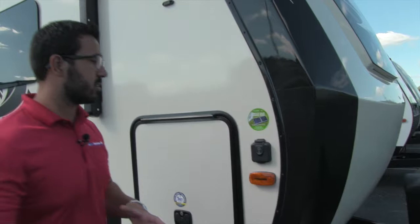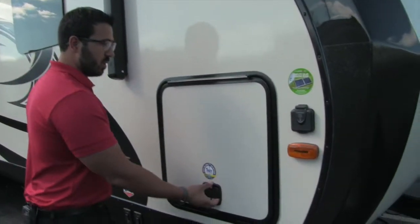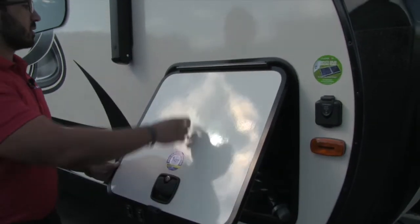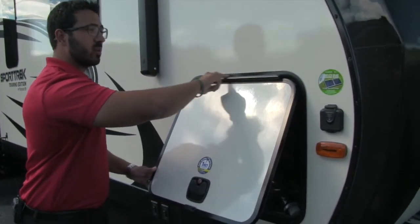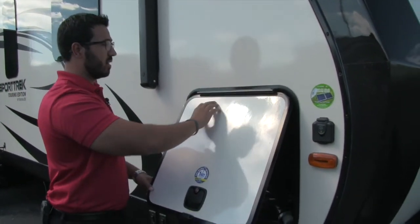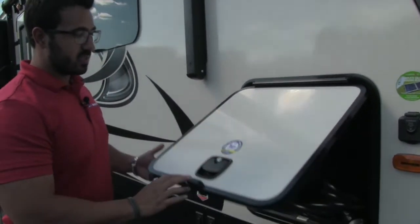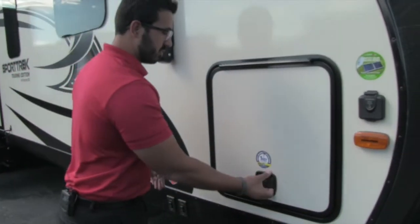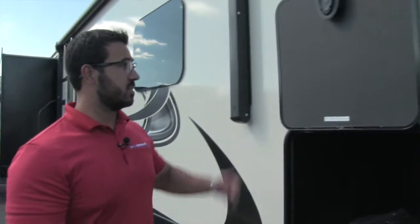All you have to do is buy the Furrion panels, plug it right in, and that will trickle charge the battery. For the pass-through storage, a couple things of note: you can see it has a covered hinge and they put silicone up here too — a lot of manufacturers don't do that, but it helps prevent water from getting in. The covered hinge helps prevent rust coming down the door, and the slam-latch baggage door makes it very easy to use.